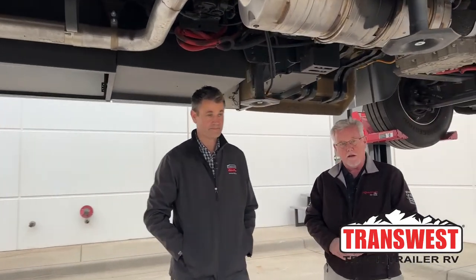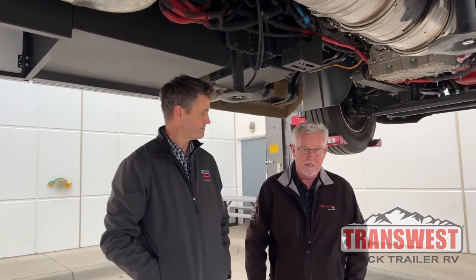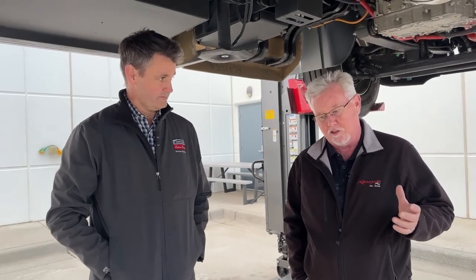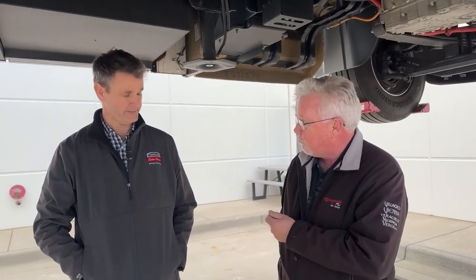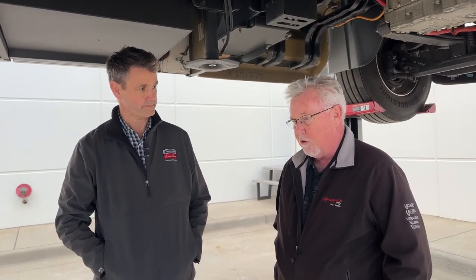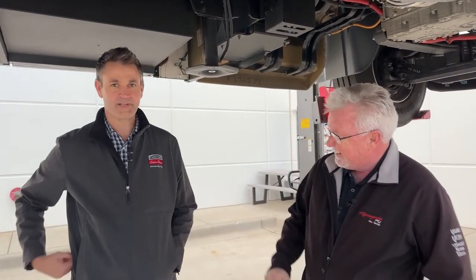Good afternoon everybody and welcome back to Transwest Truck Trailer RV. My name is Mark Love, and today we've got a special edition. I'm here with Joe Snyder, who happens to be the product trainer for FCCC — Freightliner Custom Chassis. He's been with Freightliner 11 years as the product trainer the whole time. Joe is one of the gems in the industry. Pleasure to have you here, Joe. Good to be here.